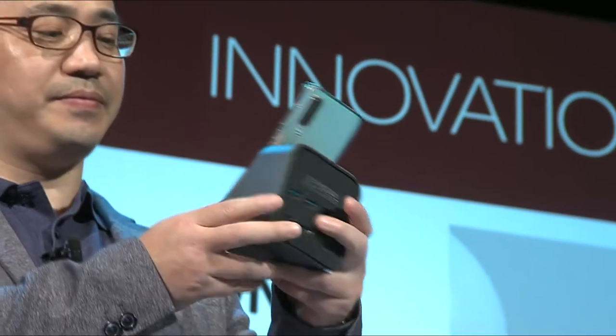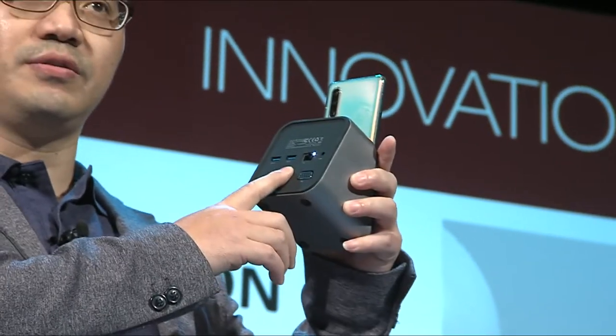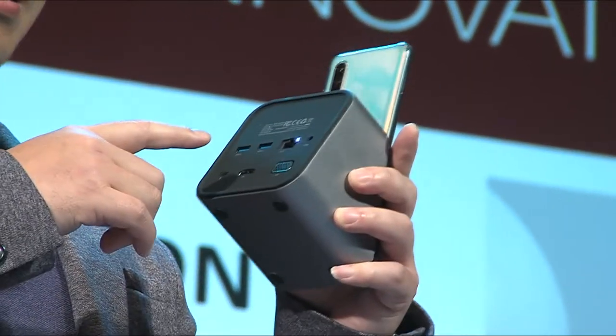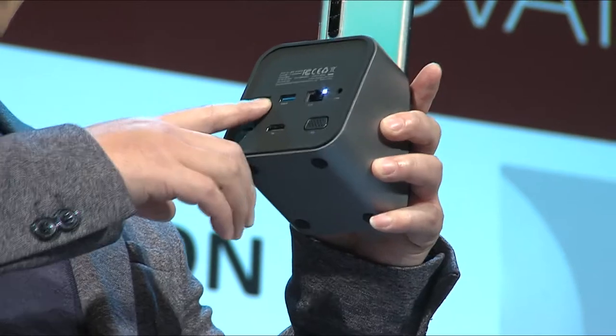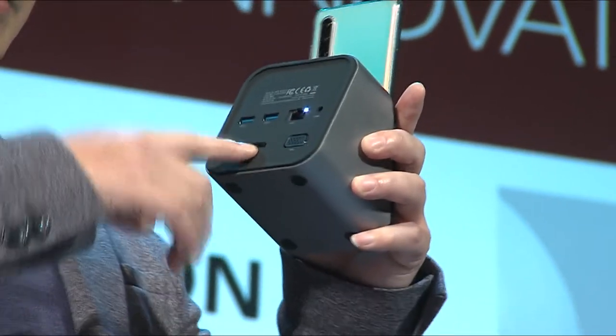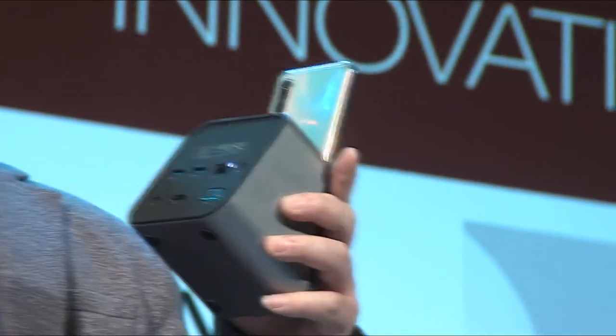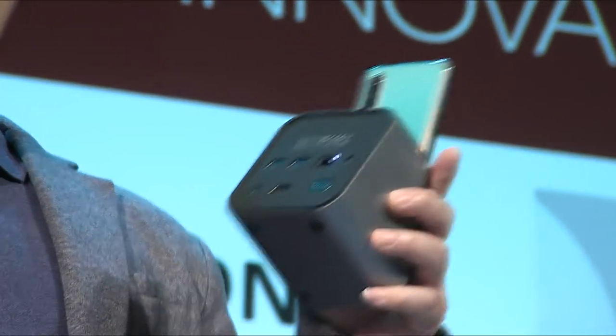And secondly, it's a dock station to extend your limited interface, and you can plug a flash disk, HDMI cable at the back and connect the other end to TV. So you can enjoy the large screen for play and work.